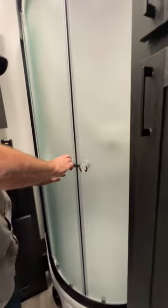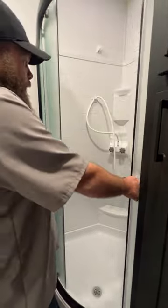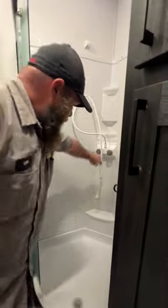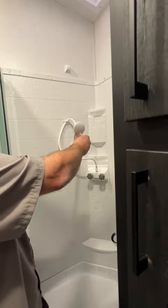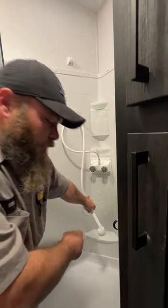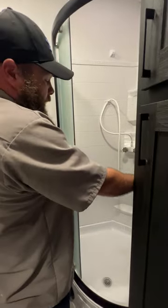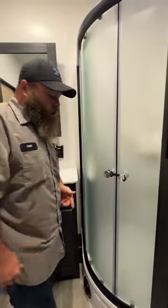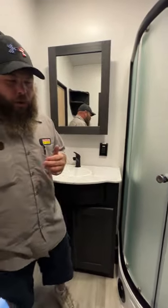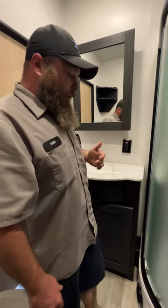Next we're going to have the shower — this is to always be secured during travel. You've got a little thing here you can turn to basically shut off or reduce the flow of water so you can get the most out of your hot water. Most water heaters in campers are usually six gallons, but the average American uses 38 gallons of hot water alone when taking a shower, so you're outmatched right out the gate — that reducer is just trying to help you get the most out of your water.